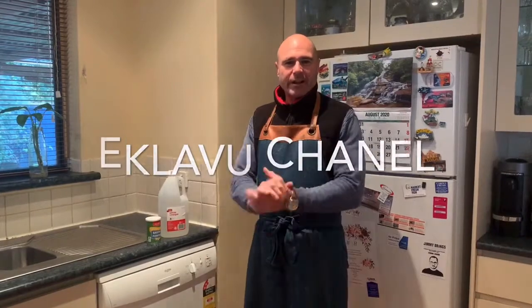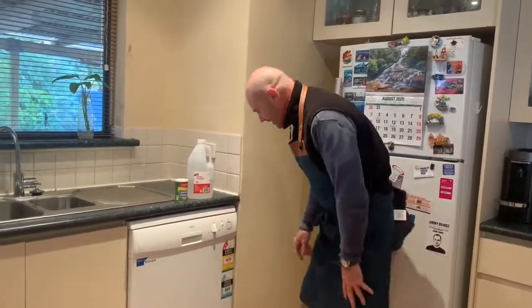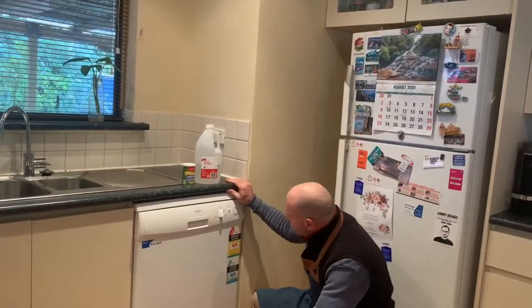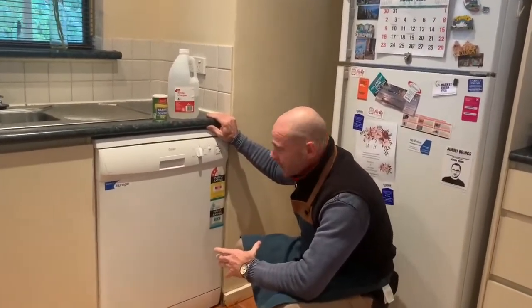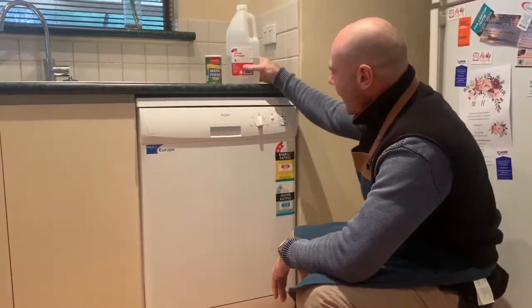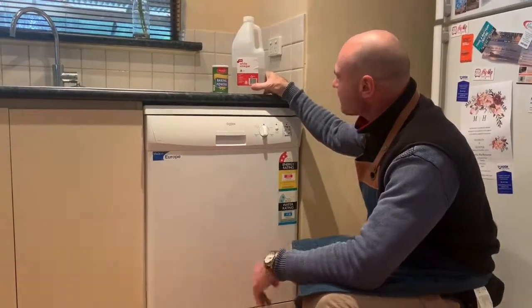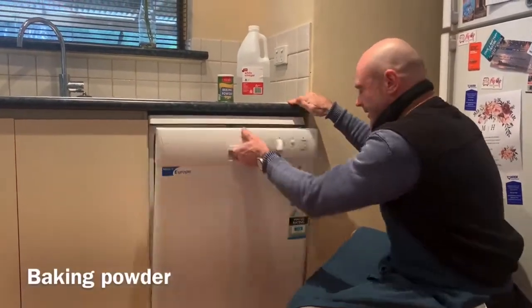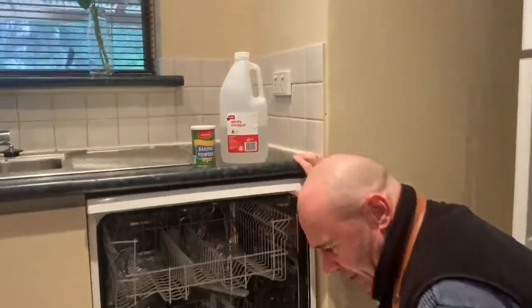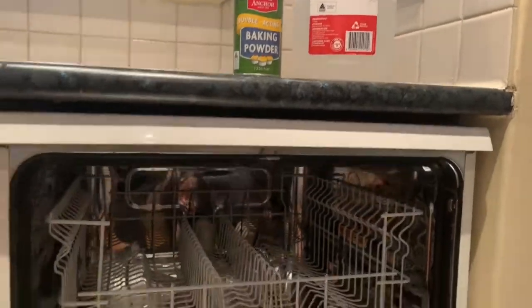Welcome back to the FW channel. Today we're going to clean the heart and soul of the kitchen — your dishwasher. This is an older style dishwasher with a dial setting. The way we're going to clean it today is with two simple ingredients: white vinegar. Let's come in and have a look at how disgusting your dishwasher gets.